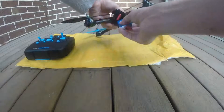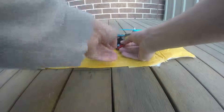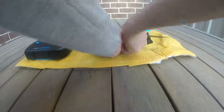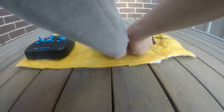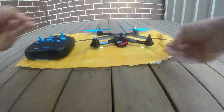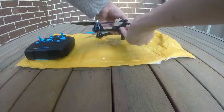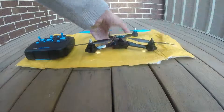First of all you need to put in the battery. I find it easier for the quad wire to be on the right hand side and for the battery to be on the left hand side, so that you can just easily plug in like this. When you hear that sound, it means it's ready to be bound.